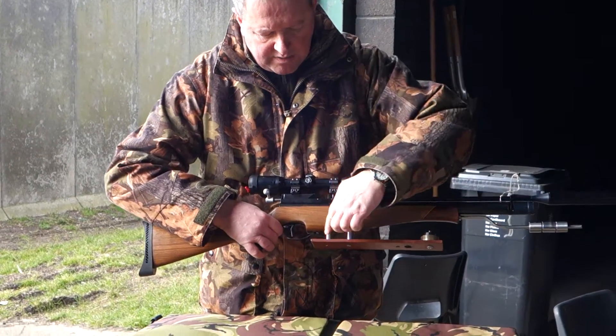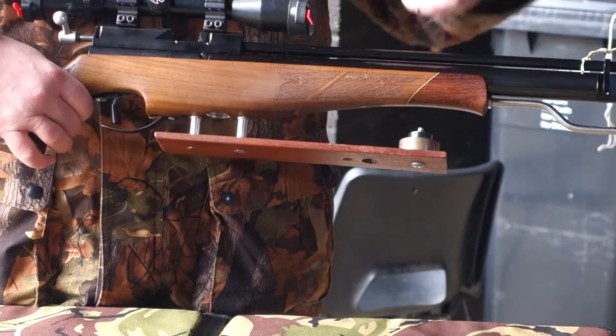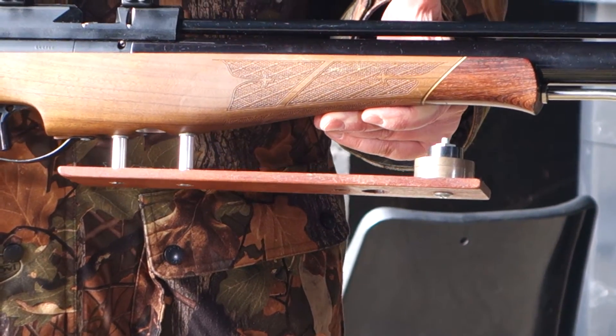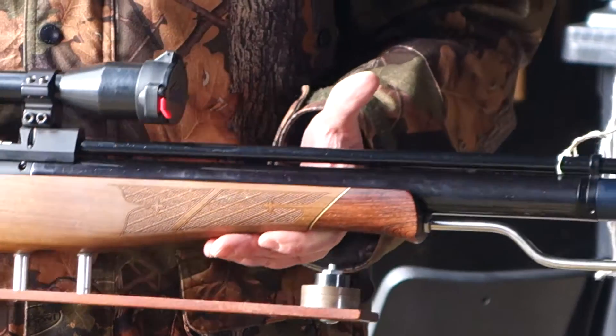Moving to the fore end with the HFT, we've got a deep raised part of the fore end there. Again it's fairly crude but it works, and that stands for a lot in these things.